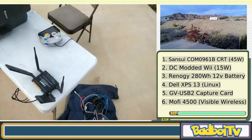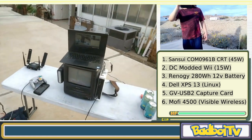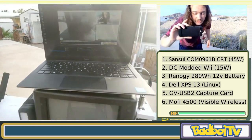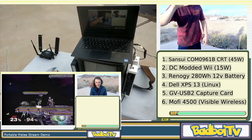And there it is — my ultimate melee smash setup. I'm live right now over at twitch.tv/badboitv. Thank you so much for watching — this is a brief overview of my ultimate portable melee streaming setup. I'm super excited about how it came out, and the possibilities for using it are effectively endless. Hopefully you'll see more content with it in the future.